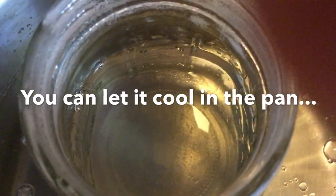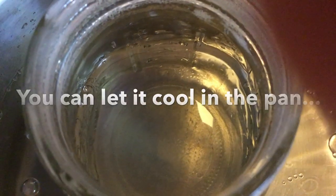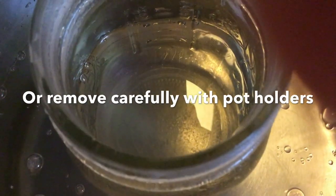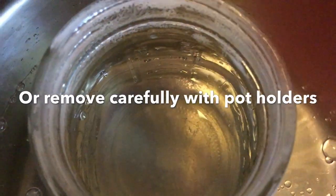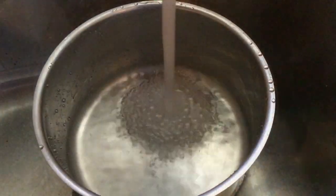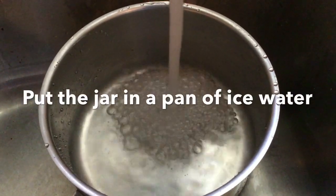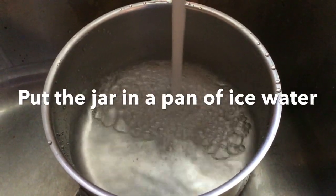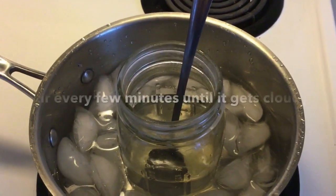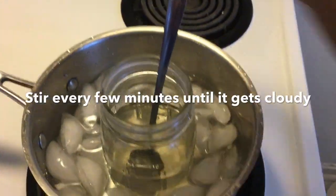You can let it cool in the pan, but if you want to do it more quickly, which I usually do, just carefully remove it from the pan. It is hot oil and it's very dangerous, so do it with a great deal of caution and use some pot holders. Once you're ready to cool it, put some ice water in a pan and once again just below the level of the oil.